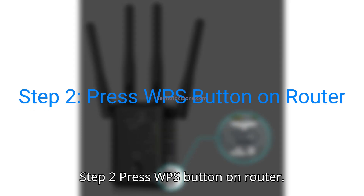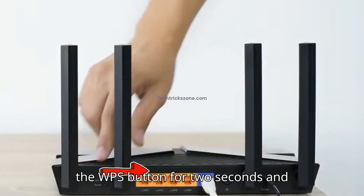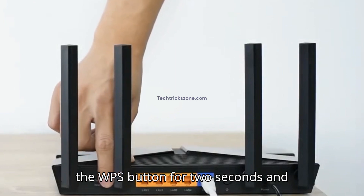Step 2: Press the WPS button on your router. Go to your Wi-Fi router and press the WPS button for 2 seconds and then release.